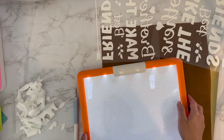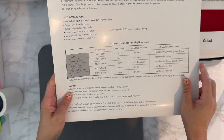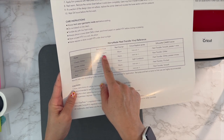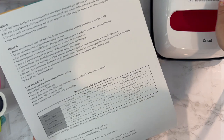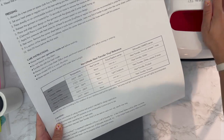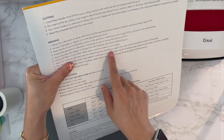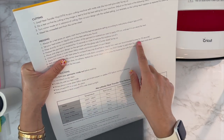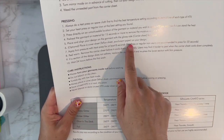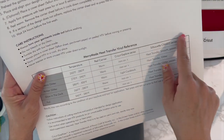I have my Cricut EasyPress warming up. Looking at the directions for matte vinyl, the temperature should be about 260 to 280 — I'll go ahead and do 280, the hottest. It says to press for 30 seconds. The instructions are very clear: for the EasyPress or regular irons use 30 seconds, and it has instructions for both the Cricut and Silhouette machines.